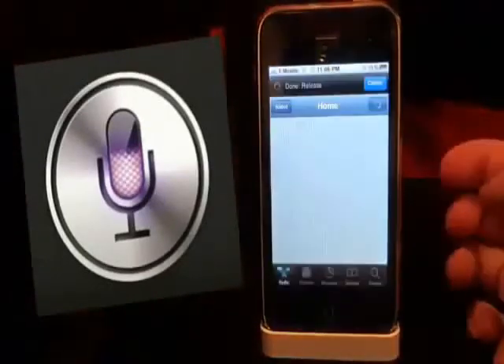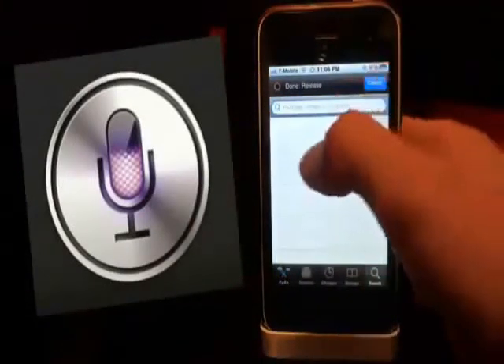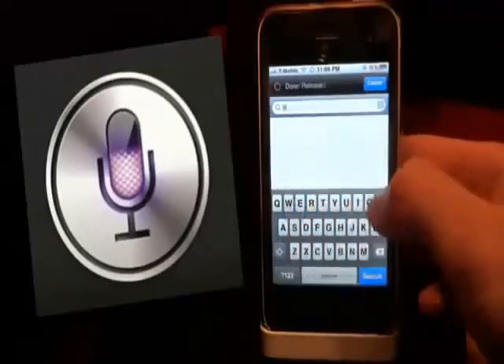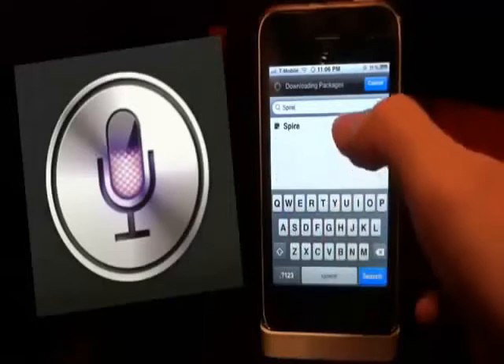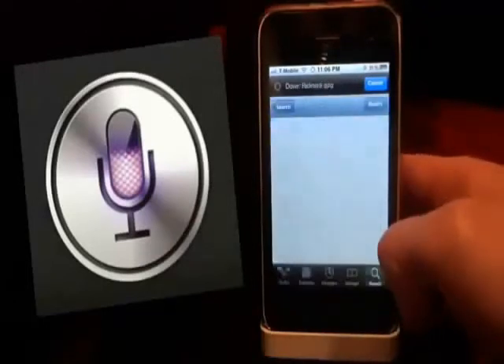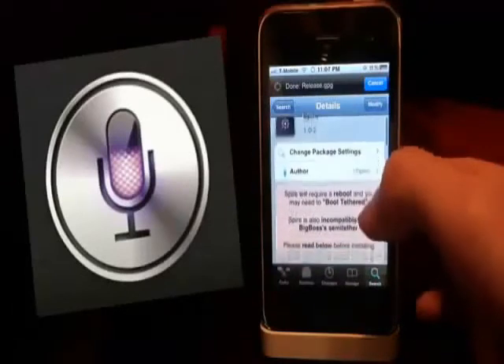I'm in Cydia right now. I'm going to click the search button down at the bottom and type in Spire — that's S-P-I-R-E. You have to have the Big Boss Repo to get it, and the Big Boss Repo URL can be installed on Installer or Cydia. The URL is to the left or in the description below.